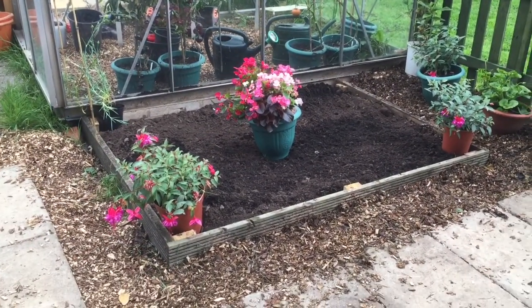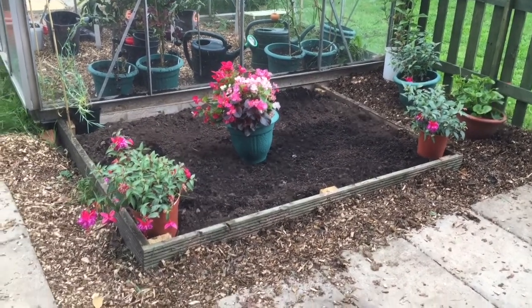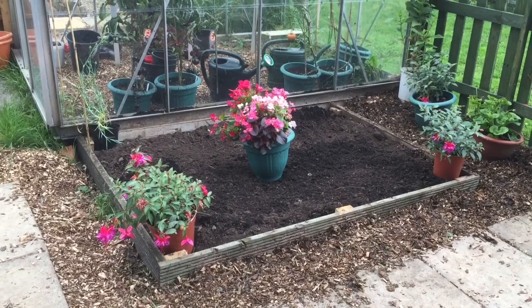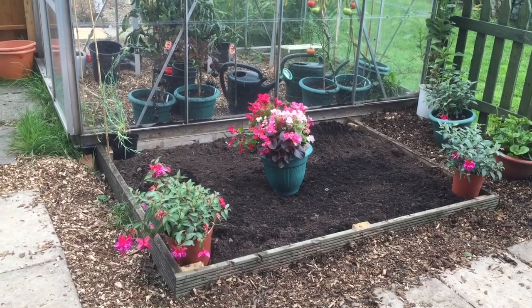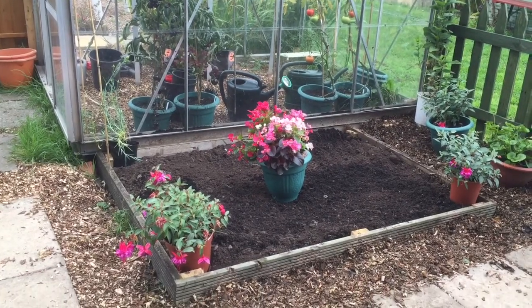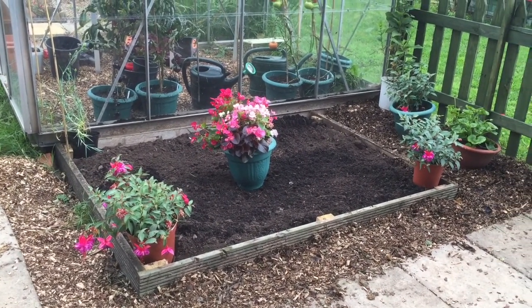That's my flower bed filled up and ready to use. But I'm not planting anything in it yet because I want to put my daffodils and tulips in it first. What's going to go in there, as I say, is my chrysanthemums at the back up against the greenhouse next year. So I'm not planting any of these plants yet — I've just put them there for the time being.